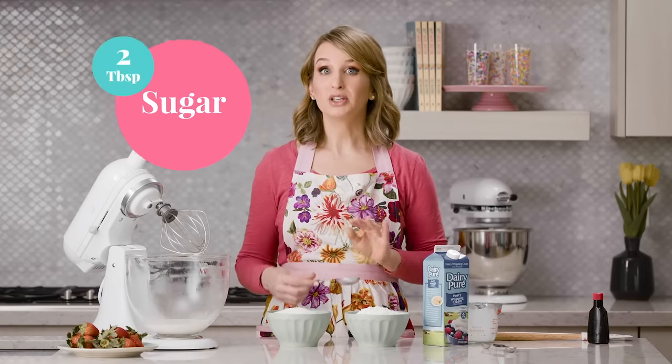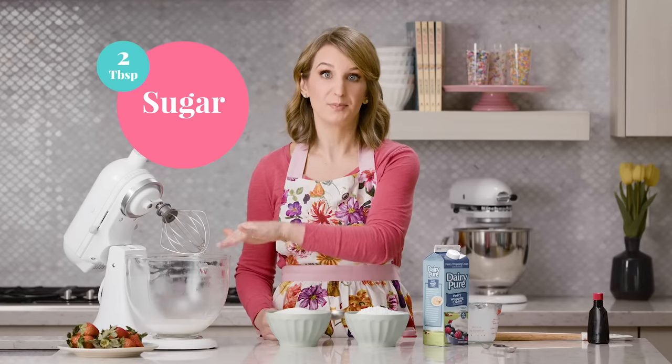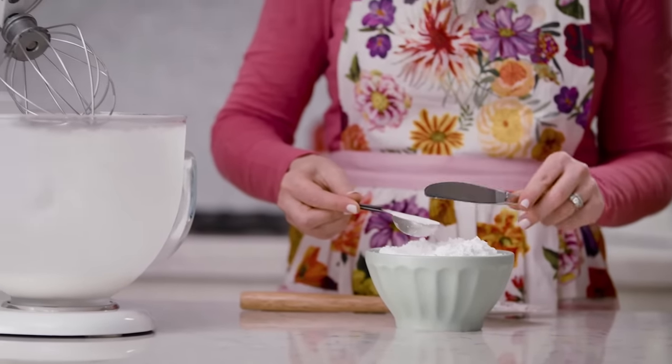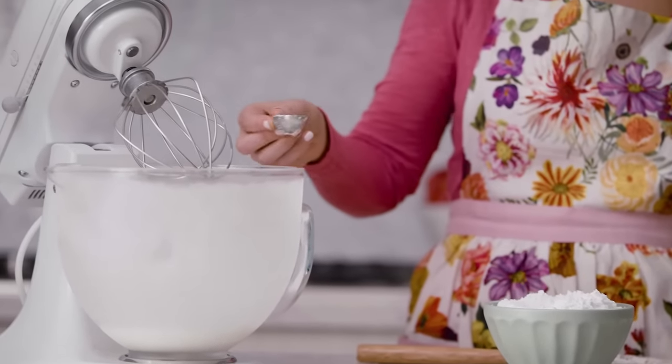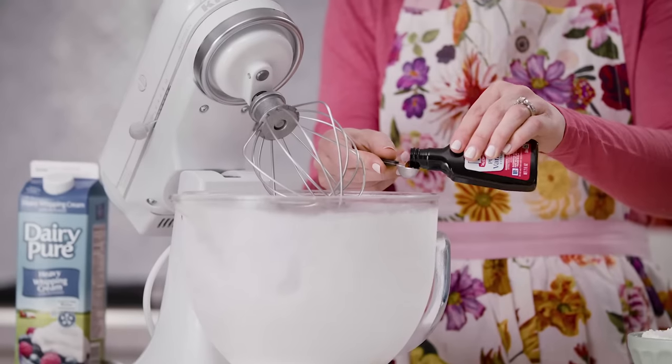This is lightly sweetened whipped cream, so we'll only use two tablespoons of sugar per one cup of heavy whipping cream. And then for a little flavor we'll add some vanilla extract — make sure you're using pure vanilla extract for the best flavor. We're only going to use a half teaspoon of vanilla per one cup of heavy whipping cream.